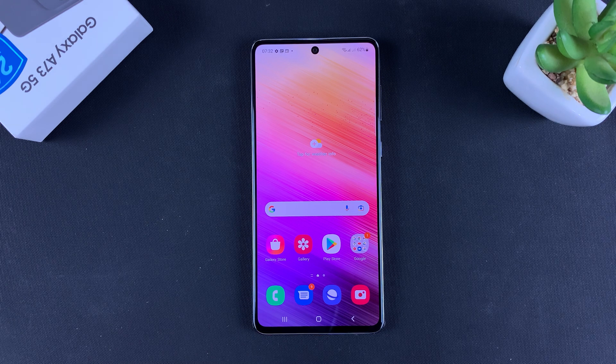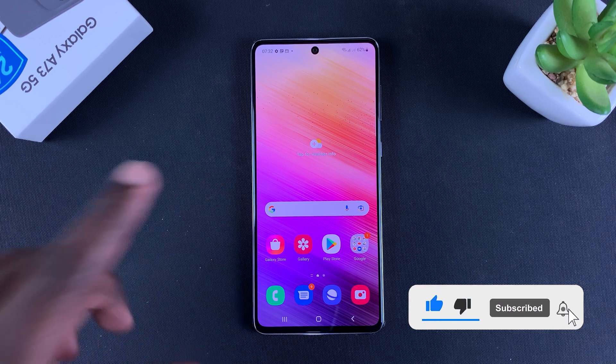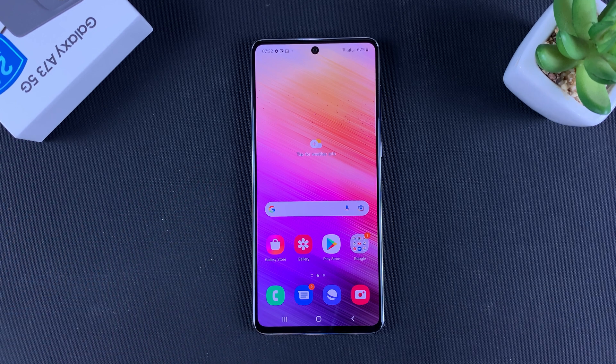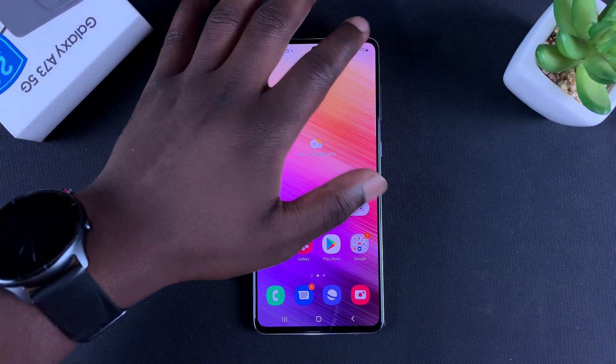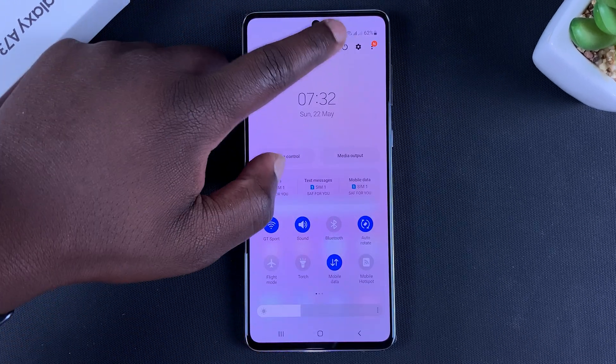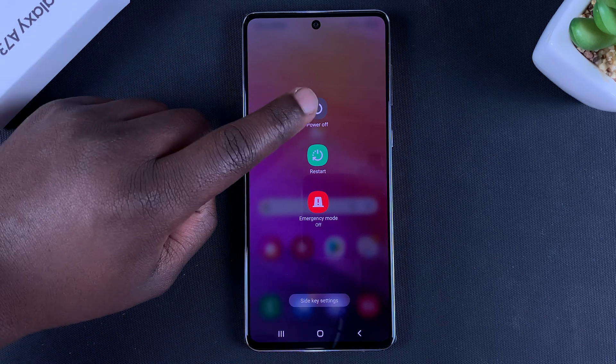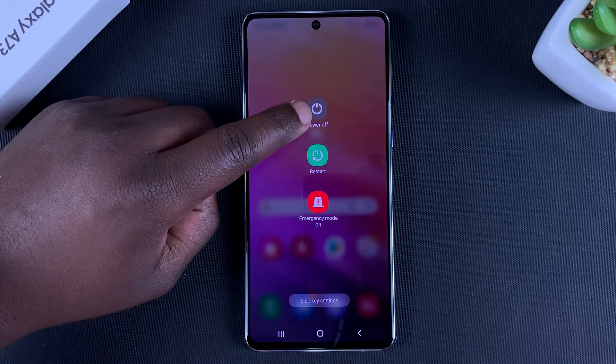What's up guys, today I'll be showing you how to put your Galaxy A73 5G in safe mode. This is extremely easy. All you need to do is go to the power menu, and you can do that by sliding down and tapping on the power icon.